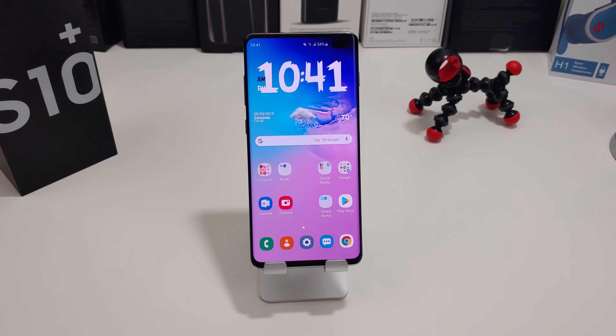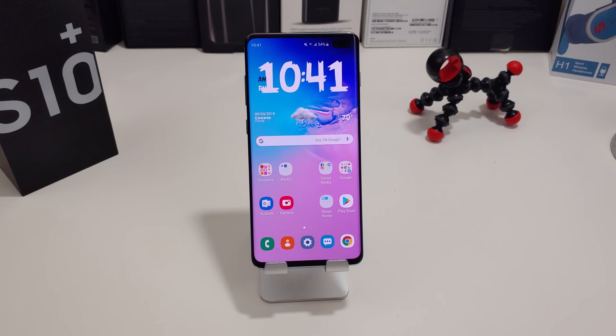Hi everyone, this is Joseph from Forest Tech Reviews, aka your favorite Cajun tech reviewer, back with another video. I have a quick tip video for you today. I'm going to show you how to take a screenshot with your Galaxy S10 Plus, Galaxy S10, or even your Galaxy S10e.